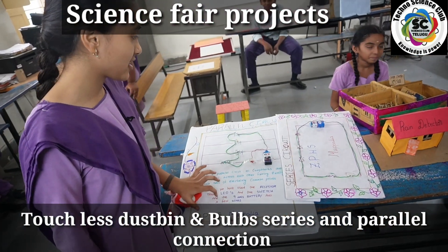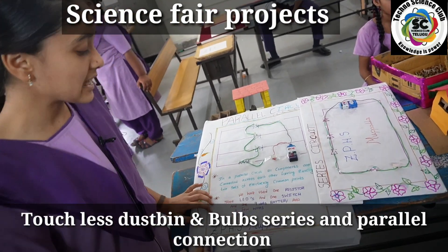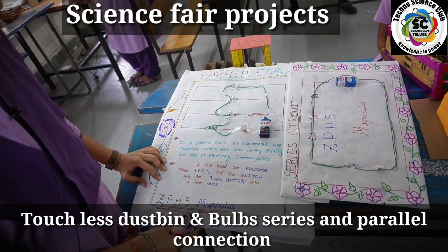This is a series connection sir. This is a parallel connection sir. Series connection is used in houses and mobiles.